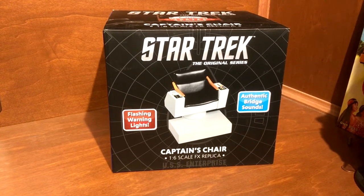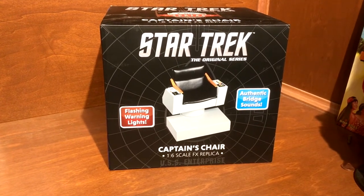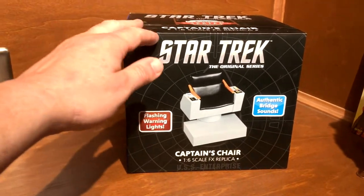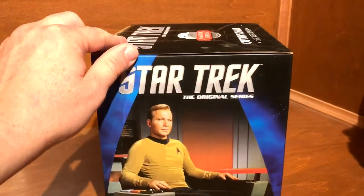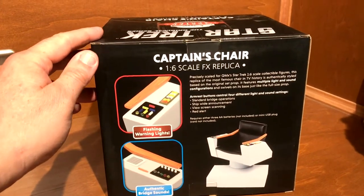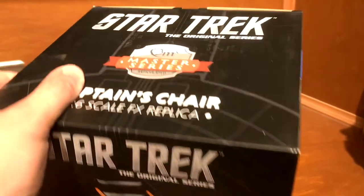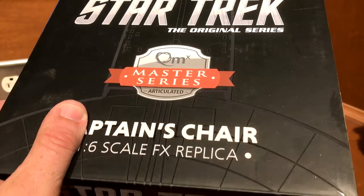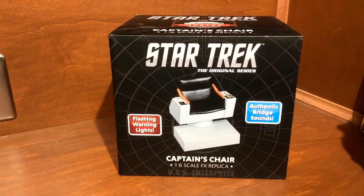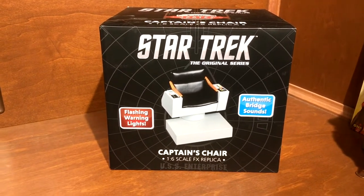Welcome back to Horror and Sci-Fi Collectibles. Tonight we're going to take a look at this Star Trek item I picked up at a ThinkGeek store recently. This is Captain Kirk's chair, a 1/6 scale replica. You can see a good image of him on the side, pictures of the chair on the back. This is from a company called QMx — QMx Master Series. They also make 1/6 scale figures that would go in this. I do have a 7-inch scale Kirk and setting in this, but he looks like a little kid in the chair.